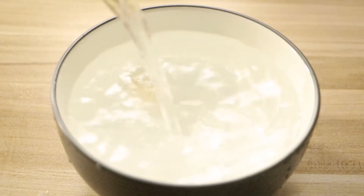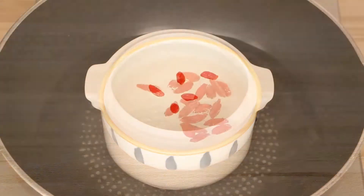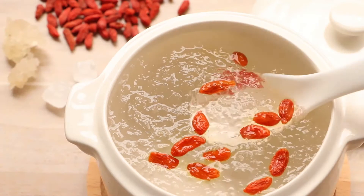Hi everyone, welcome to Miss Chinese Food, I'm Jack. Today we will learn how to make snow swallow with log sugar. It's a very delicious sweet soup in China. Let's start.